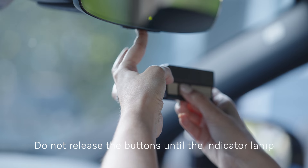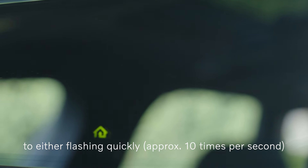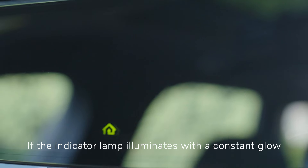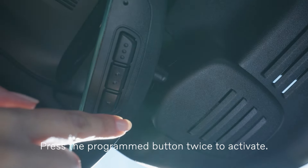Do not release the buttons until the indicator lamp has switched from flashing slowly to flashing quickly or illuminating with a constant glow. If the indicator lamp illuminates with a constant glow, programming is completed. Press the programmed button twice to activate.